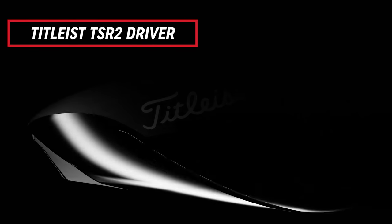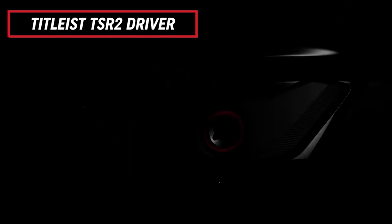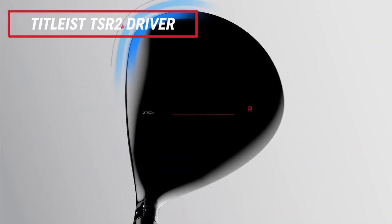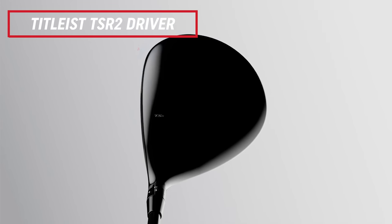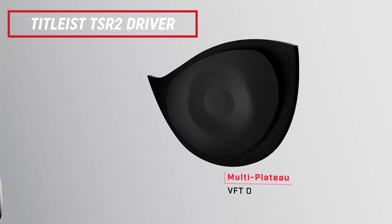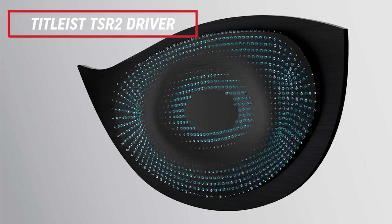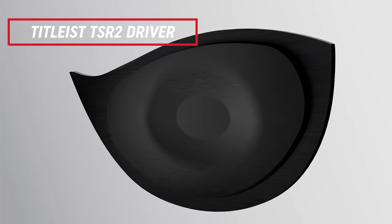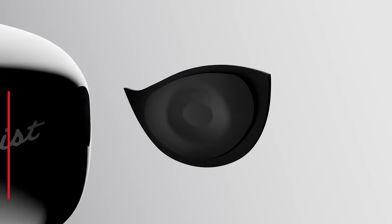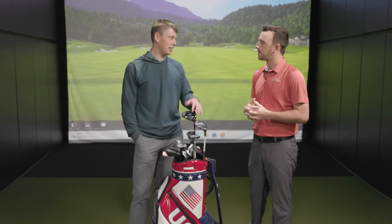It looks like you've got the TSR in here. So obviously, being released towards the back end of 2022, it's the latest release in the driver space. We've seen a ton of success and buzz in store around the new TSR stuff. I grabbed the TSR2 model, but we could have incorporated three different models, since Titleist really has a head for each individual player.